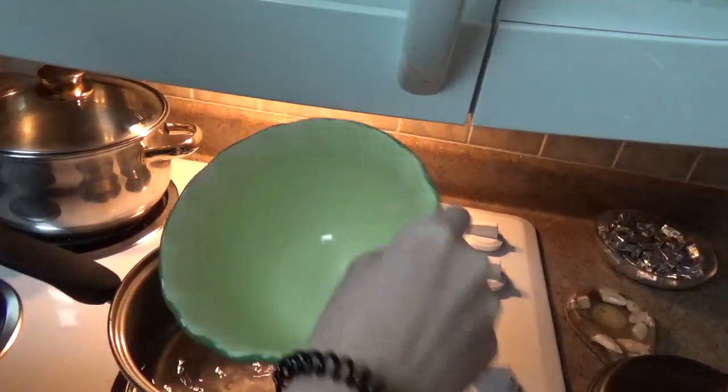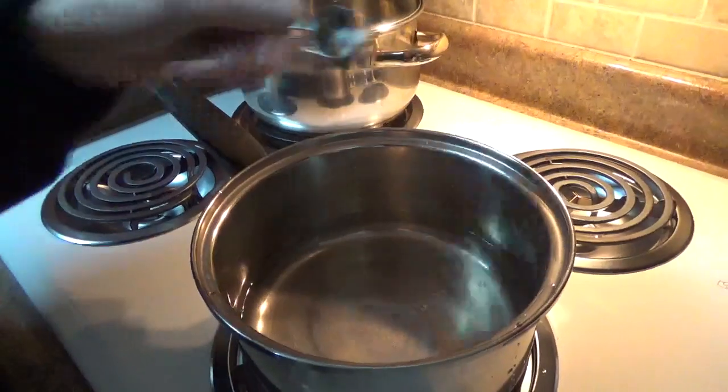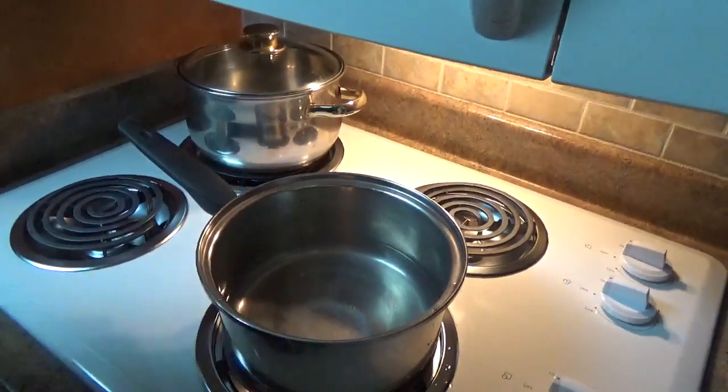This is three cups of water and a teaspoon of salt. Bring it to a boil.